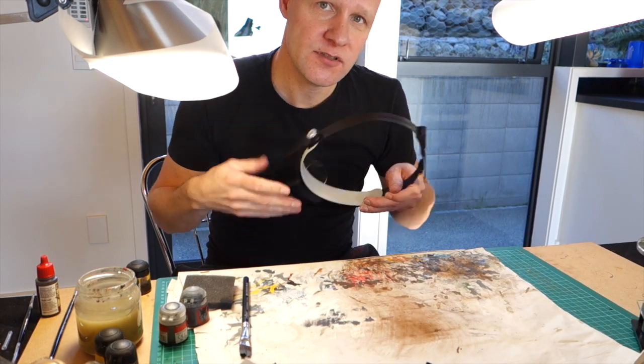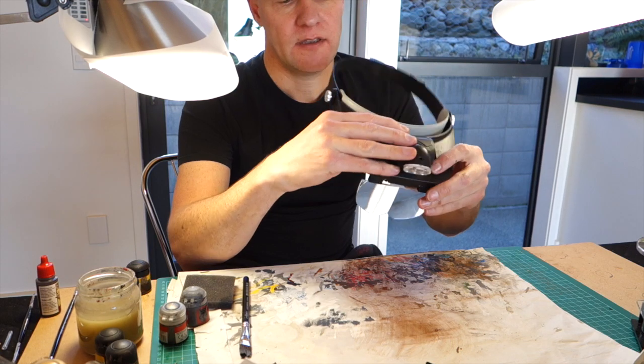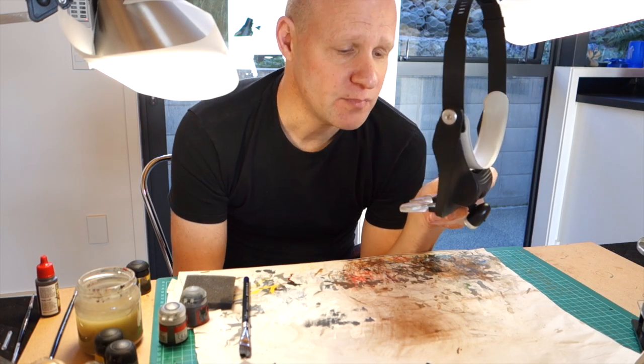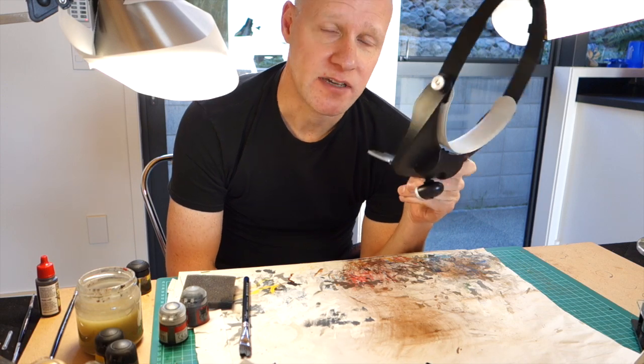Another thing that I find myself using, because my eyesight is failing, is one of these. It's called a Head Loop, and it goes around your head, and you stick in these lenses. If you have these on your head you look really stupid, but you can really see the miniature nice and close up, and it's a lot easier to paint.